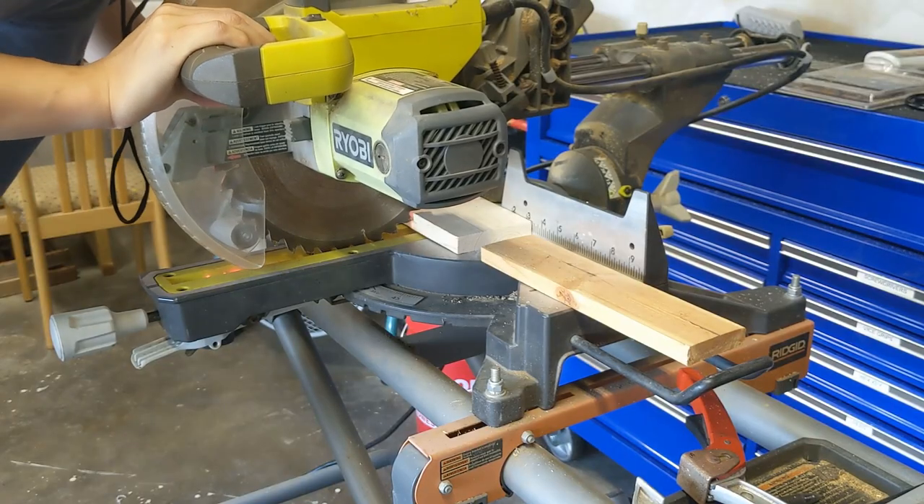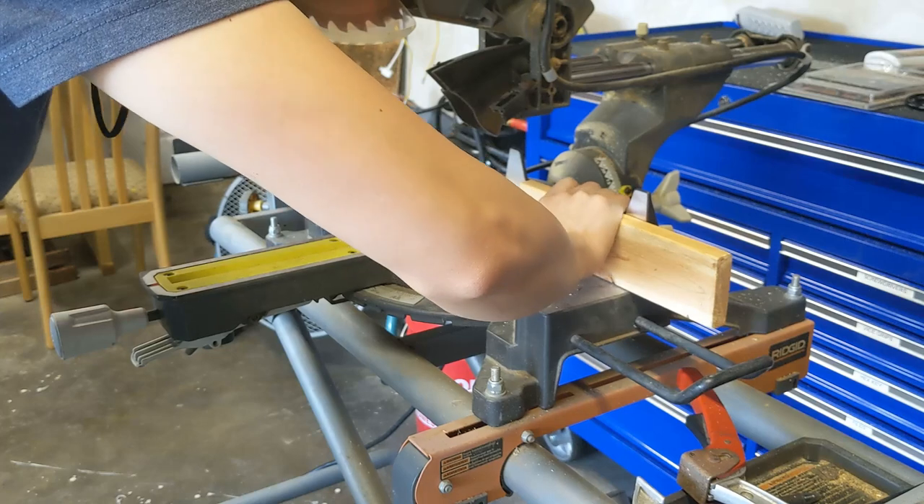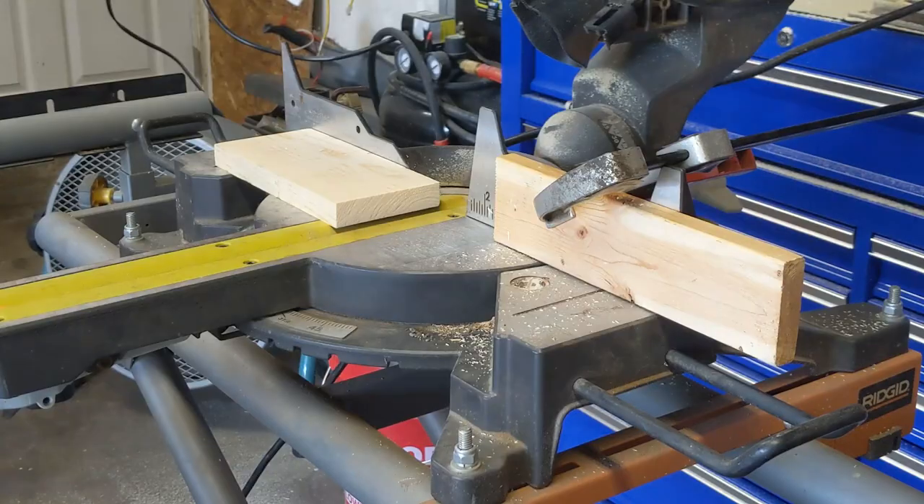The next step was to chop the boards down to square blocks. I used the miter saw with a backstop so all the pieces would end up being the same and I did not have to re-measure after every cut. I would always recommend doing this when cutting many pieces with the same measurement.